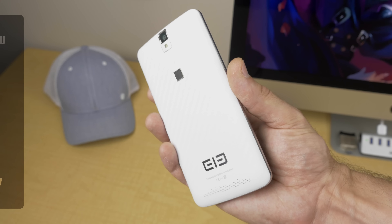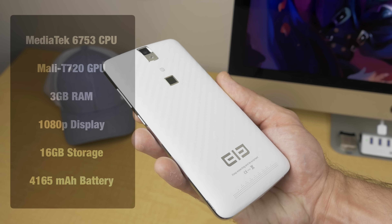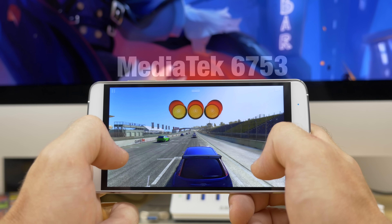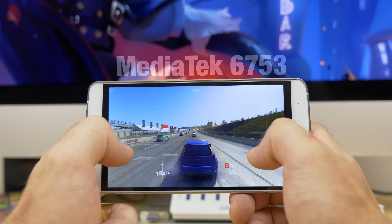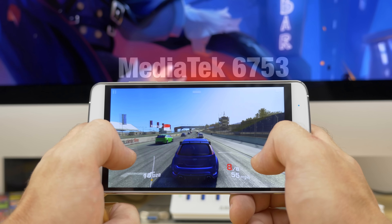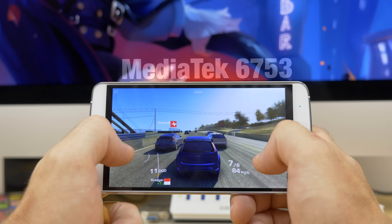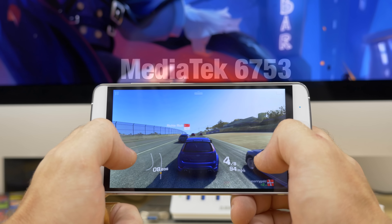Because of their choice of the underclocked MediaTek 6753 CPU instead of the overclocked MediaTek 6752, I have noticed the odd visual stutter while in games, whereas compared to the 6752 in the same games there were no stutters. But everything still loads up fast and looks great.